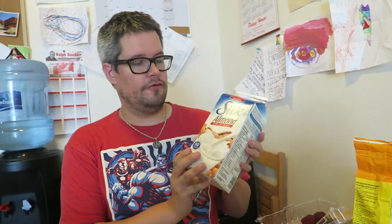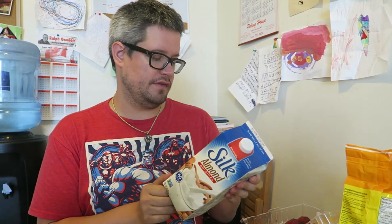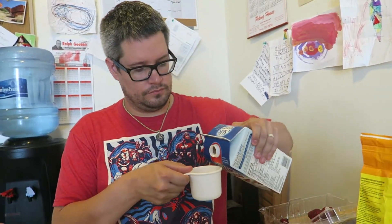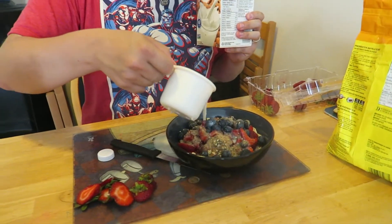And then finally, you get some fortified nut milk of your choice. Here we've got almond milk, but you can also use soy milk or any kind of derivative. Coconut milk is a good one — there's a really yummy coconut almond blend. Cashew milk is yummy too. All these nut milks are amazing. All these different choices that you have, pour on top of your delicious creation.